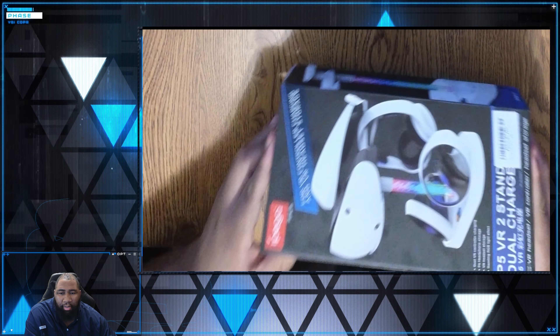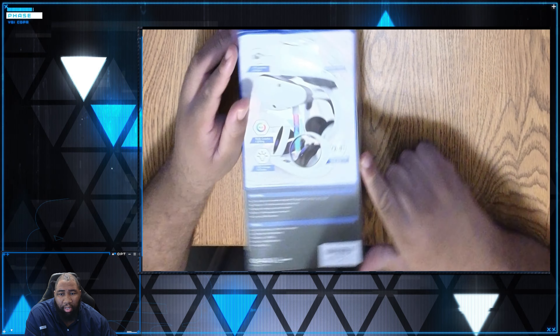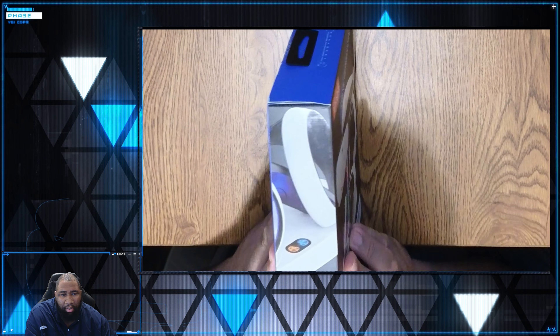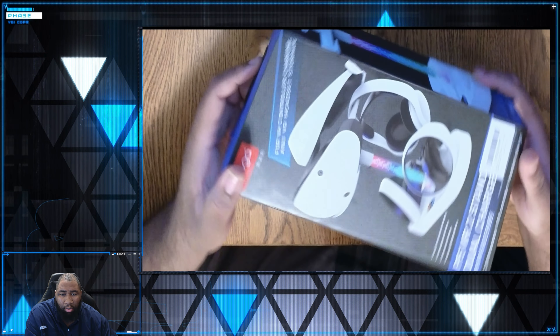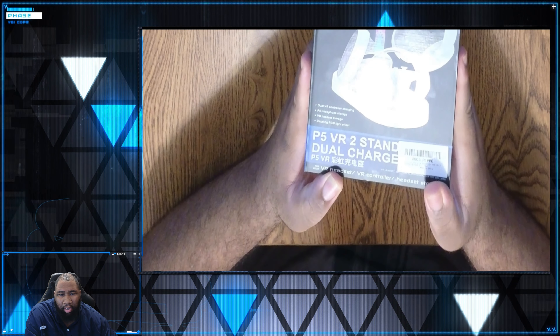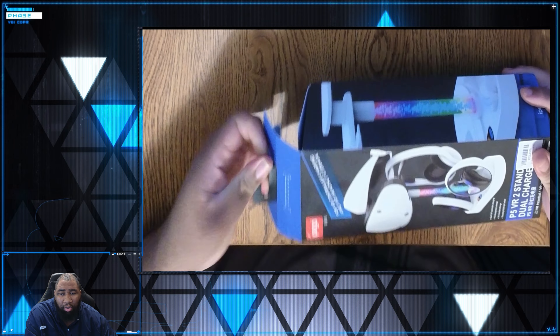Hey, what's up everybody? Welcome back to the channel. My name is Ben. In this short video, I'm just going to be giving my commentary — got more of a podcast theme to it. I'm going to be showcasing and unboxing the PlayStation VR 2 along with the charging station.